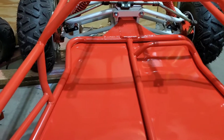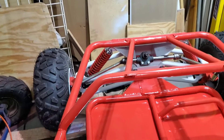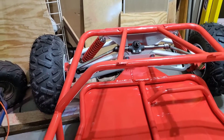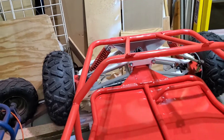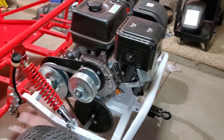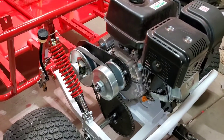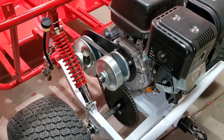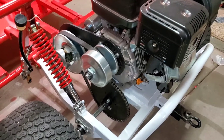I'm going to put some grip tape along the floorboard on both sides. I still need to put in the steering wheel and steering column.